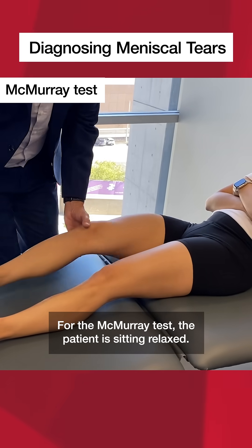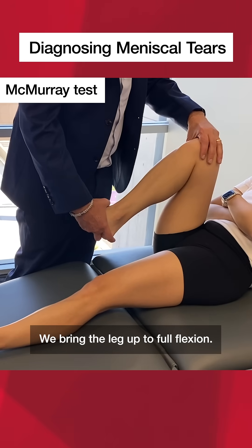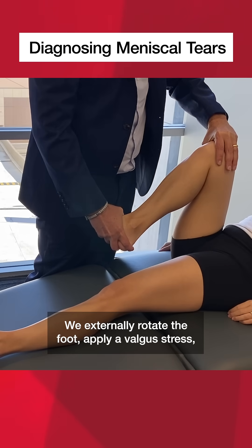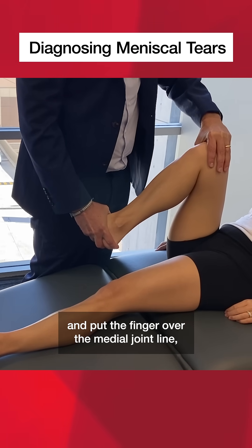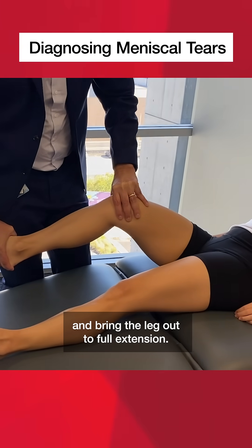For the McMurray test, the patient is sitting relaxed. We bring the leg up to full flexion, externally rotate the foot, apply a valgus stress, and put the finger over the medial joint line and bring the leg out to full extension.